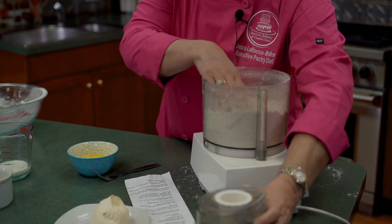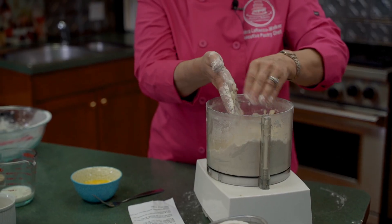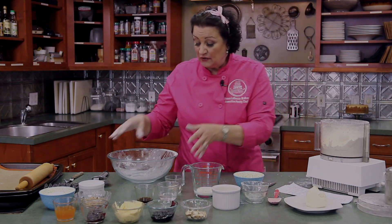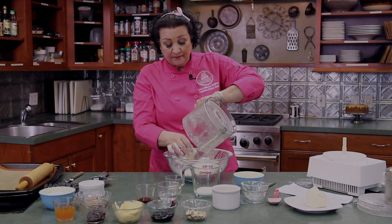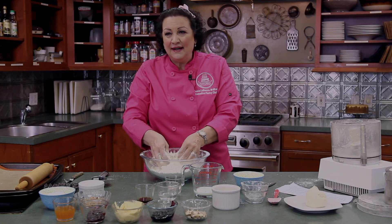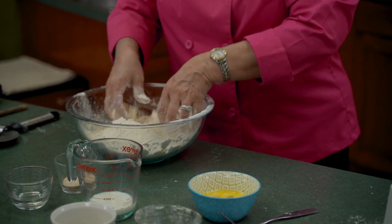We're going to pulse a couple more times so it's blended well. As you can see, we have little bits of butter in the flour, which is what we want — that butter will get rolled and incorporated into the dough, causing the dough to rise a little bit. We're going to dump this flour and butter mixture into a large bowl. One of the fun things about making dough is that you can get your hands in it — if you can't play with your food, you're not having fun in the kitchen.